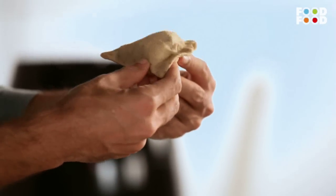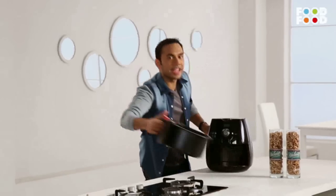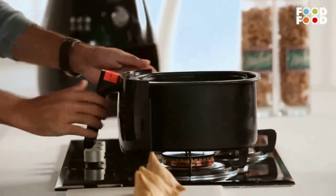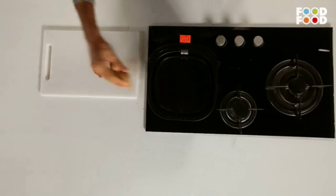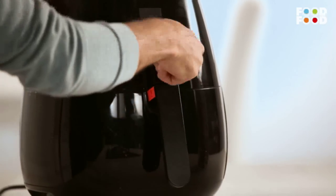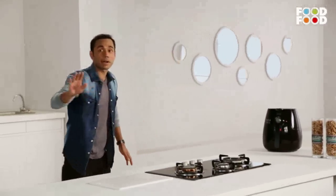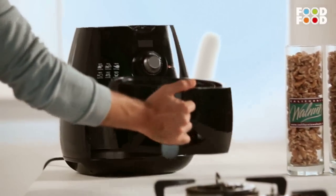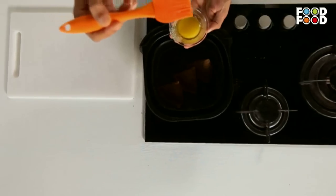It is healthy and tasty. Now we will put the samosa in the air fryer — this is my heart. Look at the air fryer. How will this samosa compare to the old samosa? 180 degrees for 10 to 12 minutes, about 4 to 5 minutes in the air fryer.